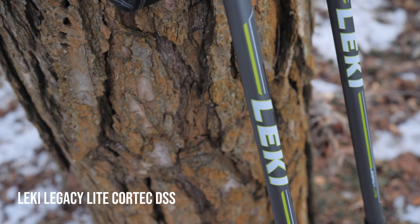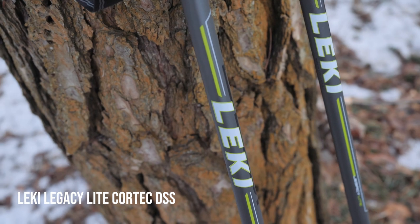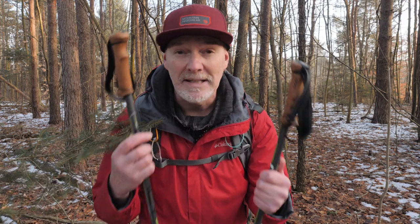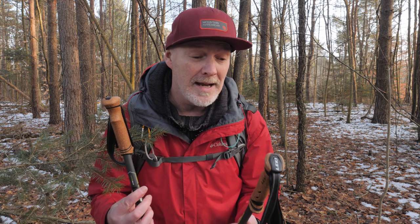I was actually reading something the other day where they said trekking poles can take about 20% of the load off your legs and put it to your arms and your shoulders. That's actually a big difference when you've got a pack with 40 or 50 pounds. So I thought something like this is practical and will make my work easier and give me more endurance for some of those hikes for assignments.